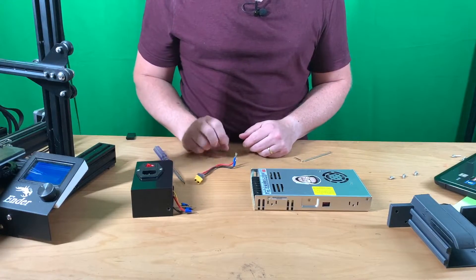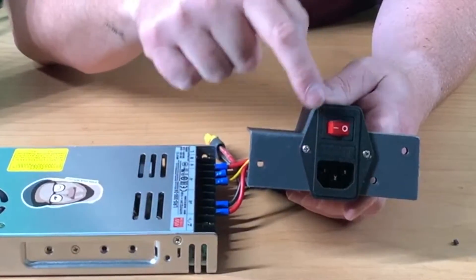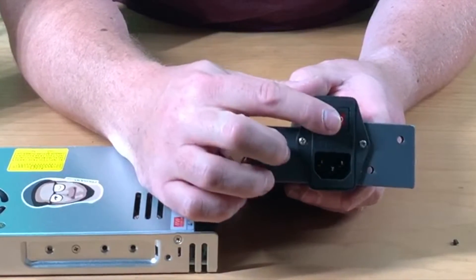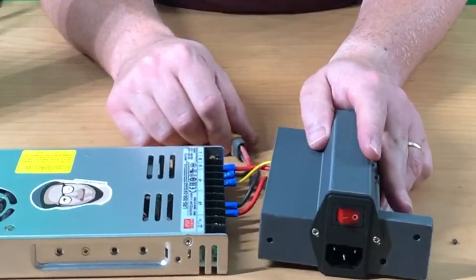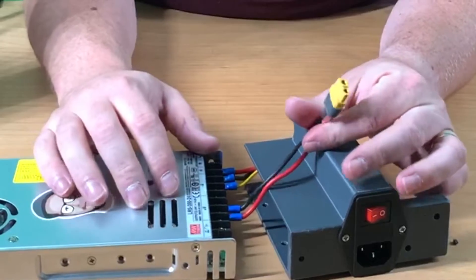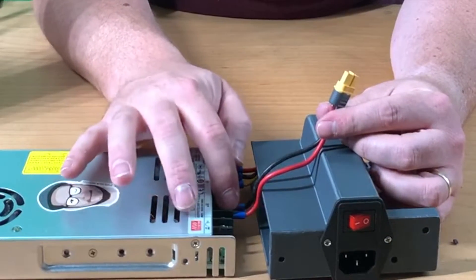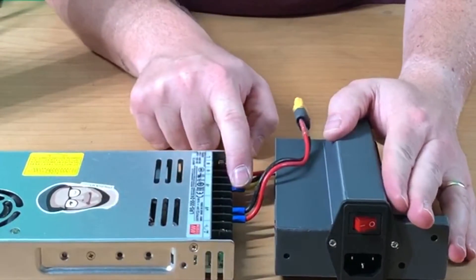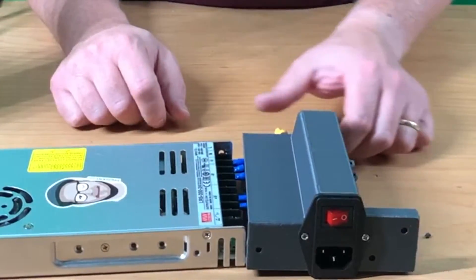We don't really need to disconnect that one. I have mounted the switch in this direction, with the power cable going under and the switch on the top part — it's more convenient. Here are the wires: this one goes to your main board or controller board, this one goes to the back side with the V-minus black. Then from the power socket: first the yellow one, then the black one, then the red one.